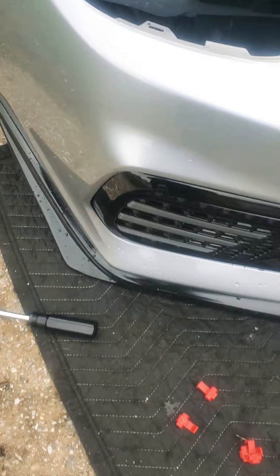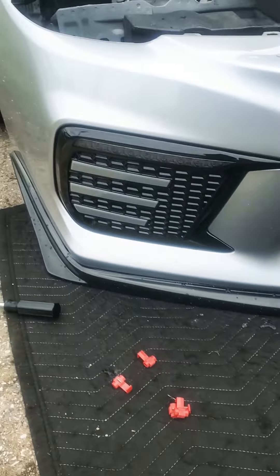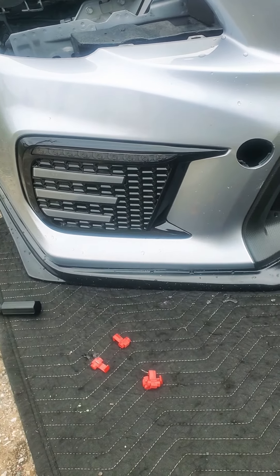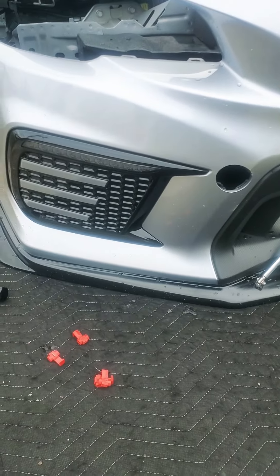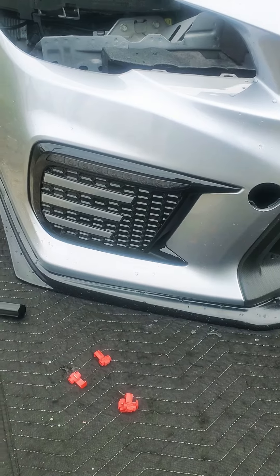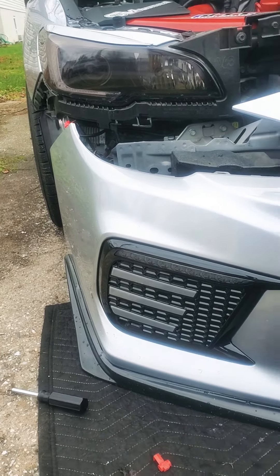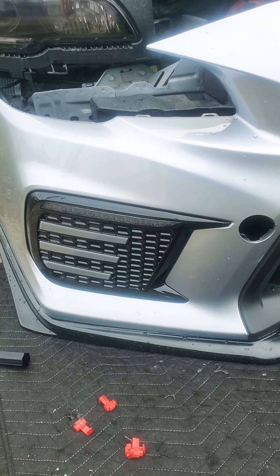I just wanted to do a short video of the install. I replaced the old ones because the paint started peeling off, plus I like this look. These are the smoked ones — I think they look pretty cool with the silver color on the car.